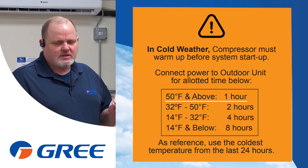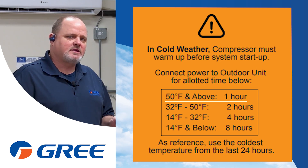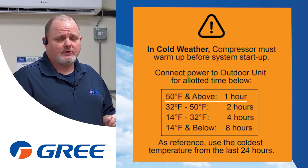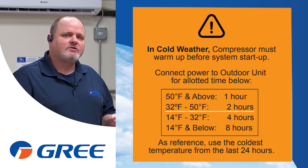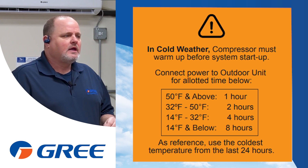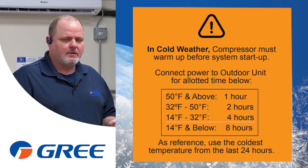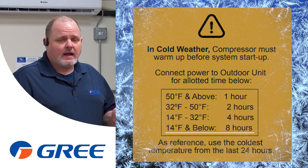Regardless of whether you see the sticker or not, I want you to follow these basic rules. If it is above 50 degrees, please apply power to that unit for at least an hour so that the crankcase heater has a chance to warm up that compressor and ensure there's no liquid refrigerant in the compressor before you commence starting that unit up. If it is 32 to 50 degrees, we want you to have a 2-hour warm-up. If it is 14 to 32 degrees, we want you to have a 4-hour warm-up. And if it's below 14 degrees, we really want you to give that unit an 8-hour warm-up.